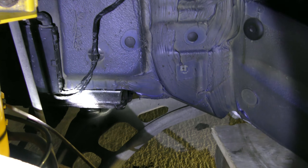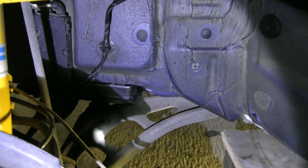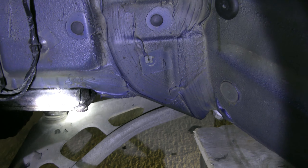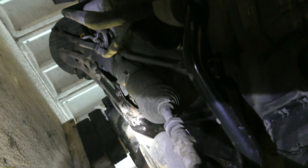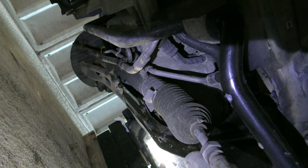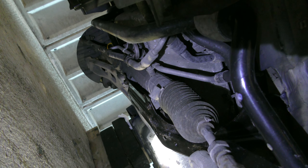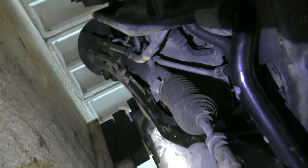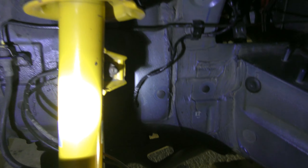We weren't going to do subframes in this stage one refurb, and I haven't — it's a massive pain and they were very rusty, but it was all surface rust. All I've done is put a load of rust treatment — rust converter primer — on them and I'm going to leave them like that. You can see a little bit of brown through there, but it was all completely brown before. It won't last forever but it will last until I do a proper stage two refurb where I take it all off, strip it down and repaint it properly.